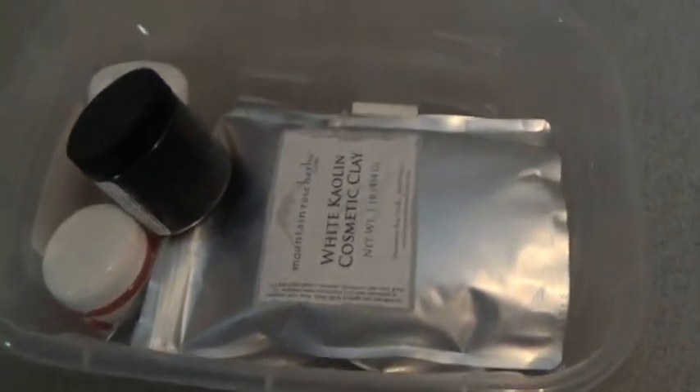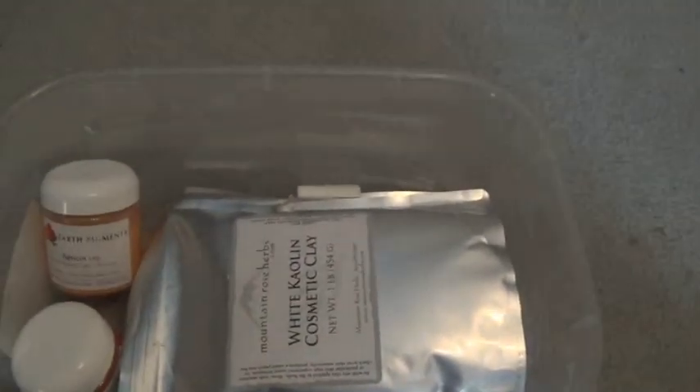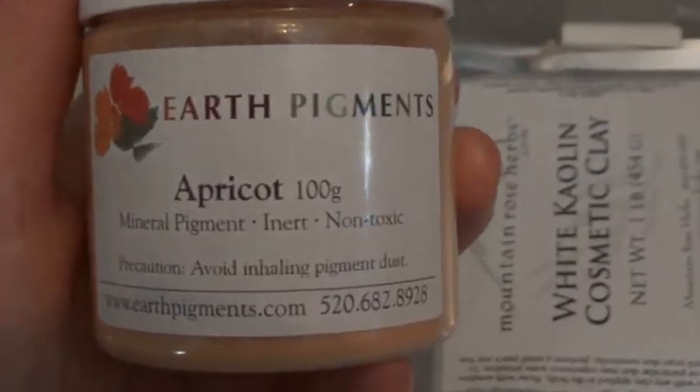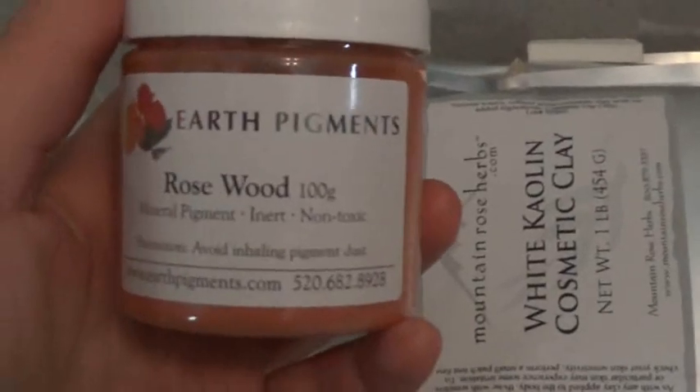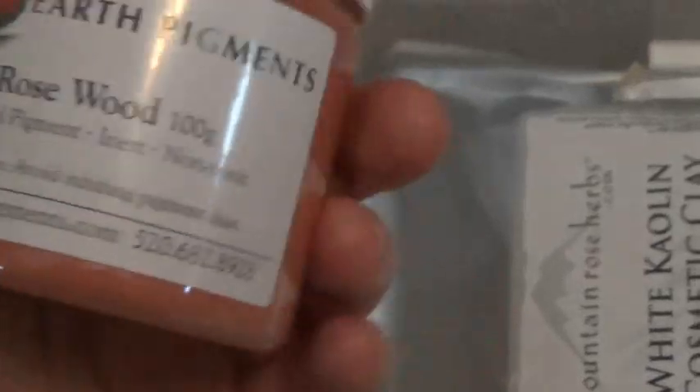Now I'm going to show you all of my pigments that I've bought from different places online. Here are some of the ones I'm using today. This is charcoal that I bought online when I had some acne. Here is earth pigments in apricot — that's for my face powder. This is also from Earth Pigments, it's rosewood, and I use this for blushes and lip colors.